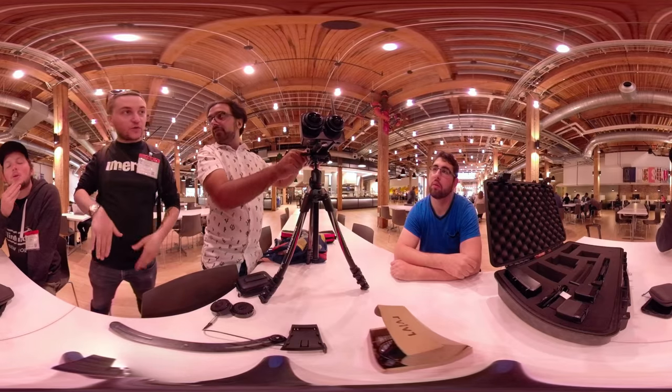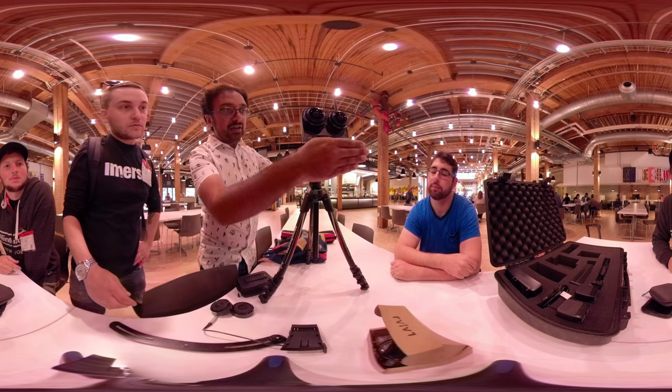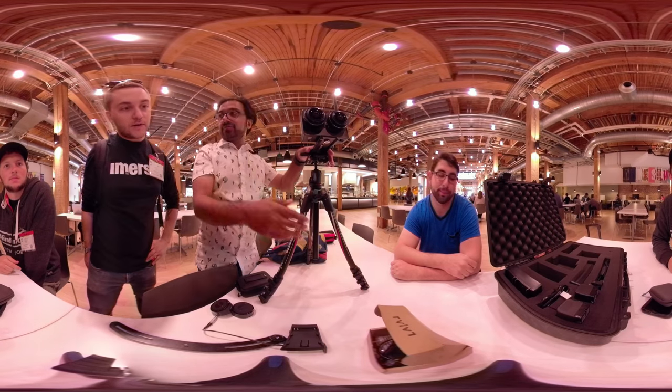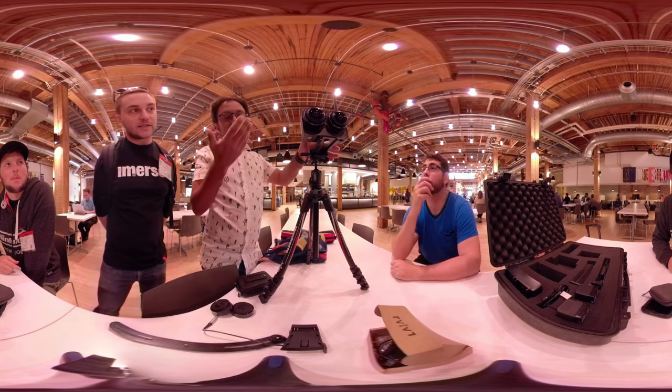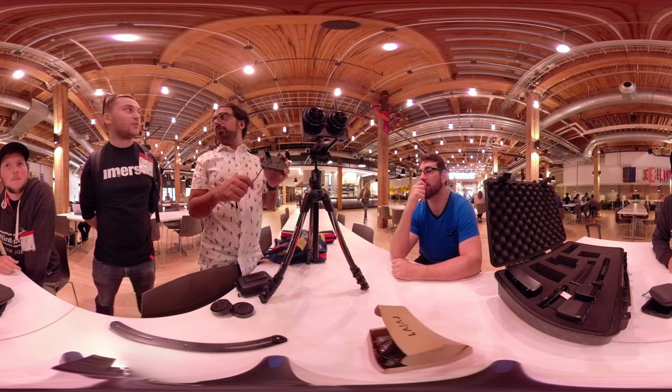You need an offset plate to put it further away from the tripod. You need to make sure that the feet are not directly underneath it — you do not want these feet in the shot. You can get rid of them in post, but ideally avoid it. This is like a special tool you only really need for 180 shooting.